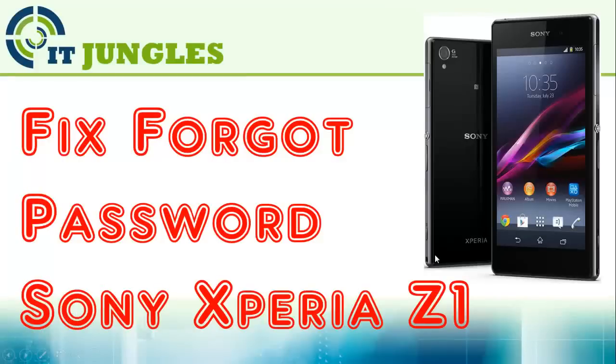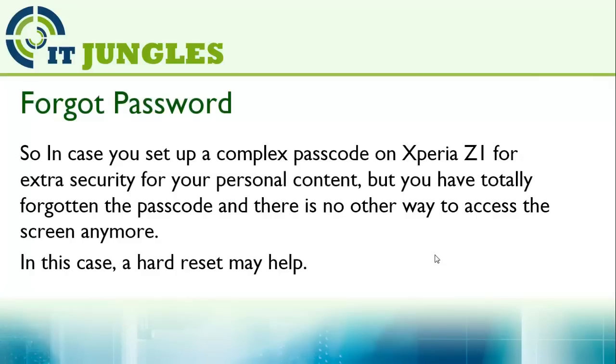How to fix the forgot password on the Sony Xperia Z1. In case you have set up a complex passcode on the Xperia Z1 for extra security for your personal content, but now you have totally forgotten the passcode and there is no other way to access the phone anymore, in this case you can try to hard reset.